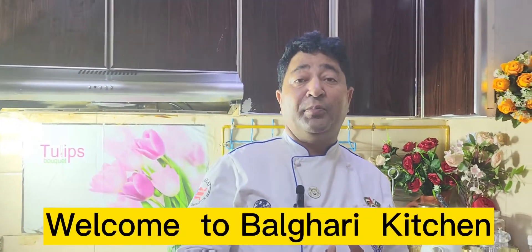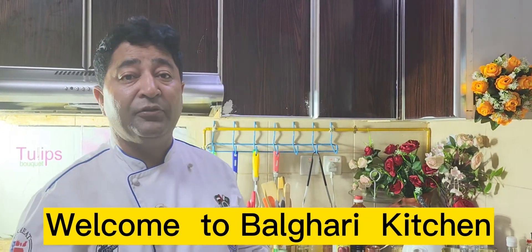Hey, good afternoon viewers, welcome to Bulgari Kitchen. Today I'm going to make a traditional Greek salad. A traditional Greek salad is from Greece and it's very famous all around the world. It's very healthy — it consists of cherry tomatoes, cucumber, olives, olive oil, and feta cheese. I'm going to show you how to make this salad, so please stay with us and keep watching Bulgari Kitchen.